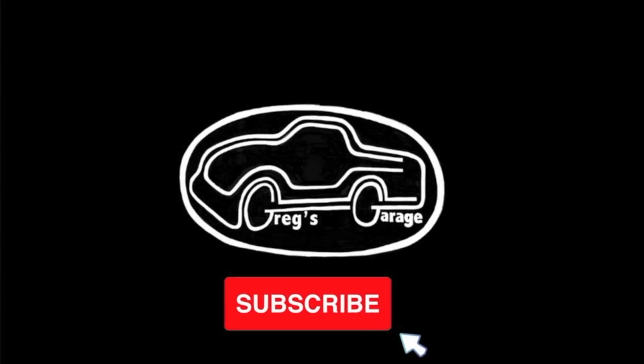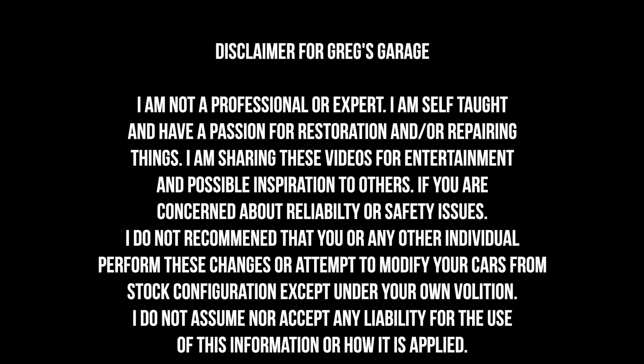If you like working on cars and watching DIY videos then you should hit the subscribe button because that is what I post on this channel. Please take a quick minute to read this disclaimer — I am not a professional nor do I claim to be.